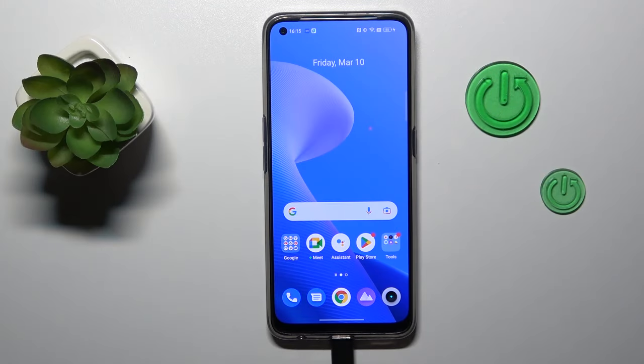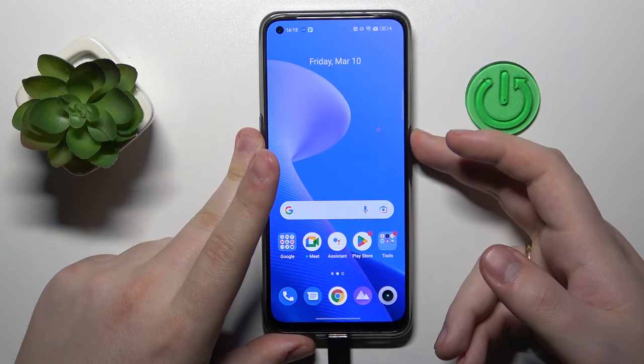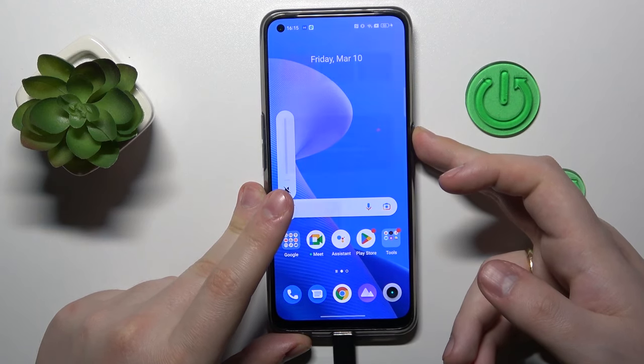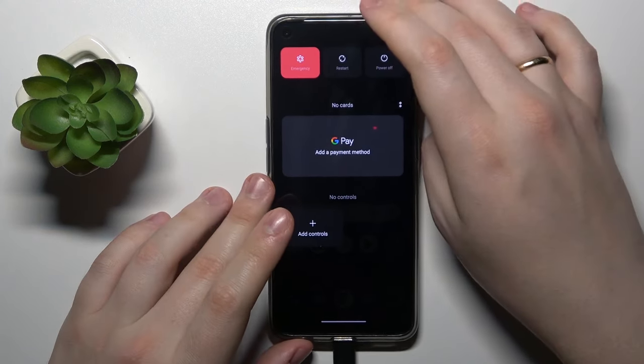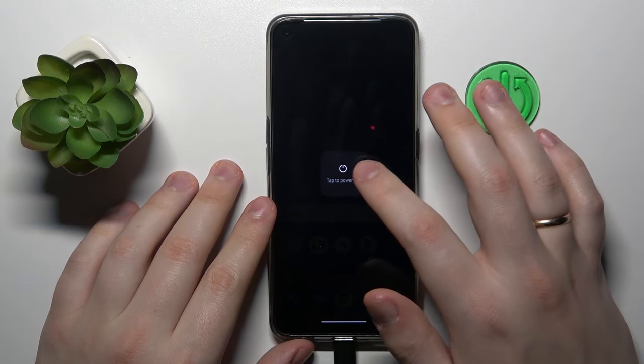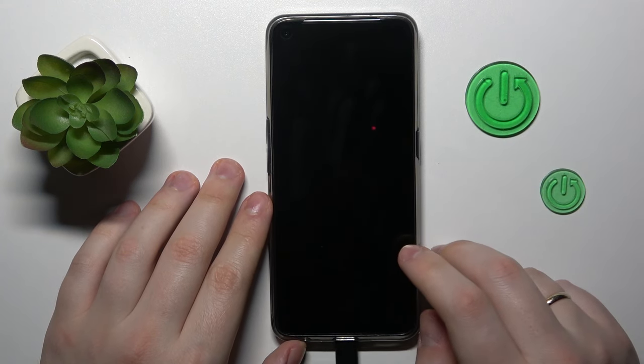That's a very simple and basic thing to do. You will just need to touch and hold the side power button, and let your finger go once the power menu launches. In here, go for the power off option, then tap one more time to confirm. As you can see, your device gets shut down and switched off.